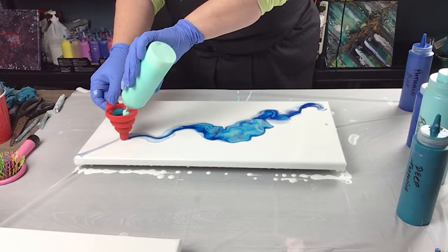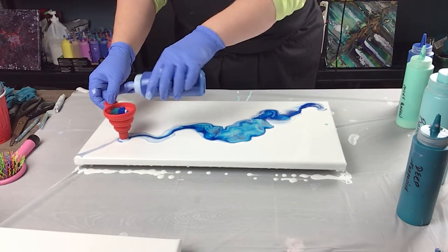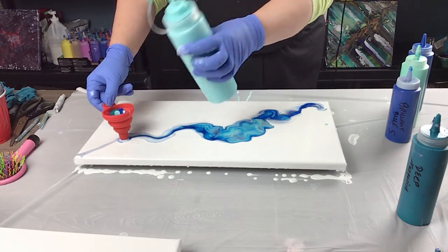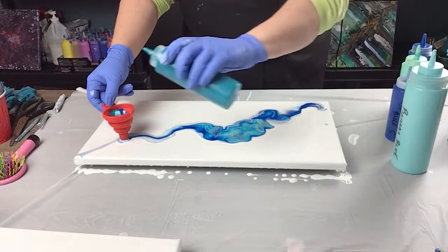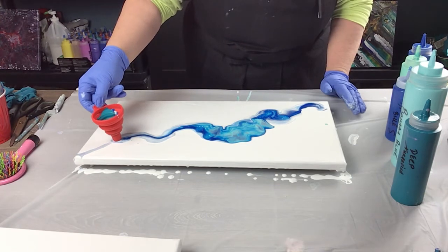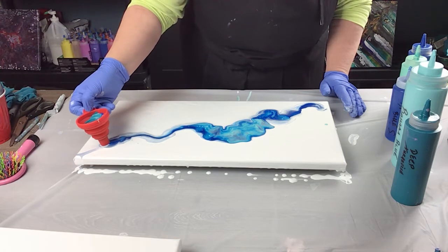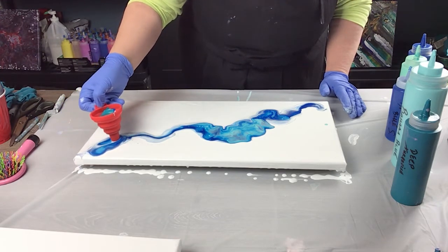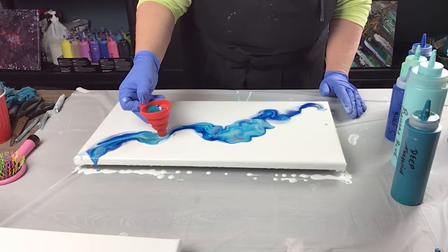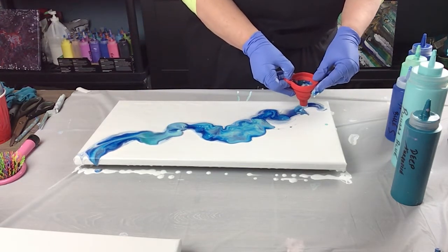I think I need to do a little bit more, so I'm going to do this one — and that green, a little bit more of my brilliant blue with the silicone, Bahama blue, and my turquoise. Lift it again a little bit and now come back this way. I'll try and do a little bit more of that turquoise down here.